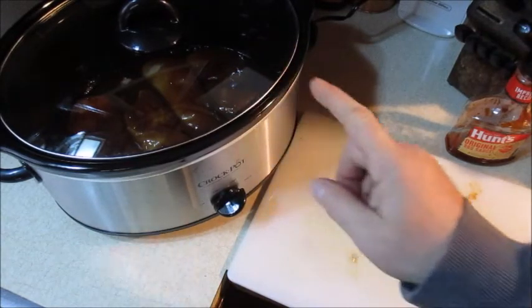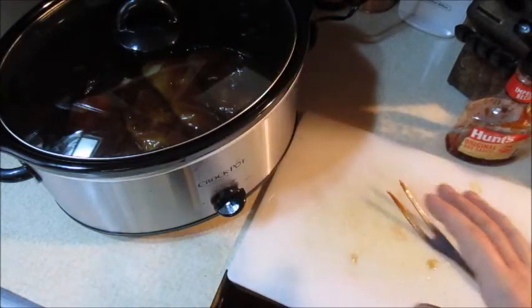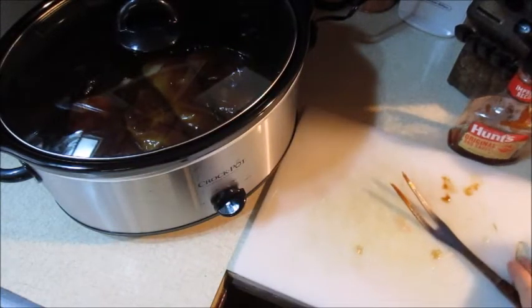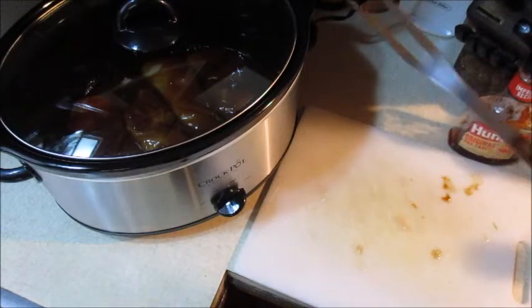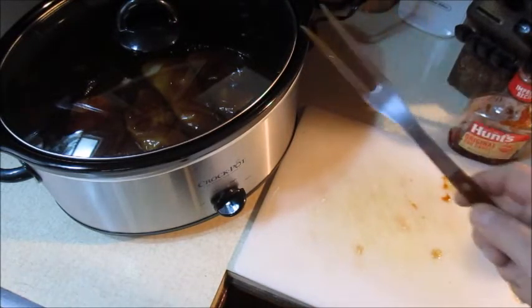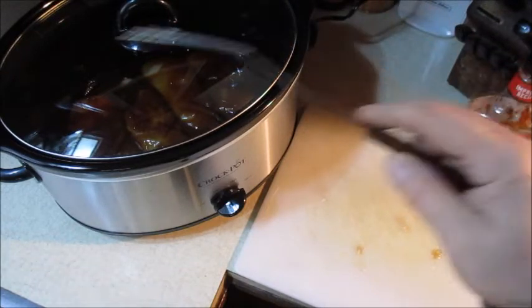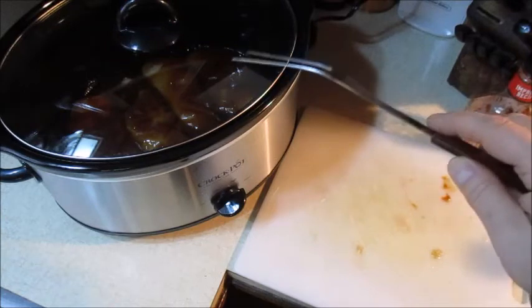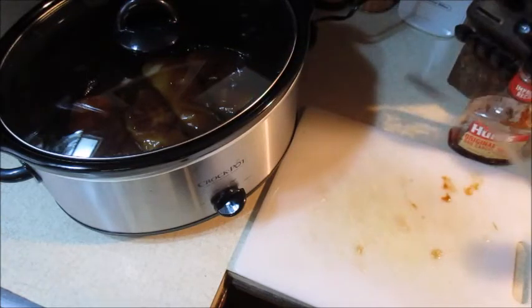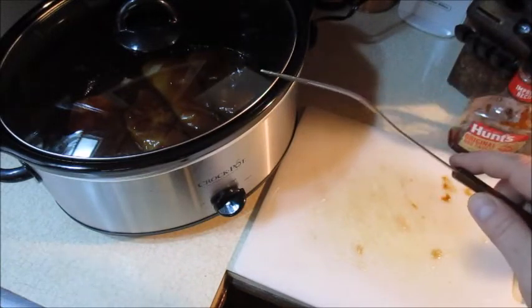When it's done at four hours, the chicken will be all flaky and pulling apart. Get a fork and pull it all apart like pulled pork — shred it all up in there, then put it back in for another 10 minutes to let it simmer so all the barbecue sauce soaks into the chicken.